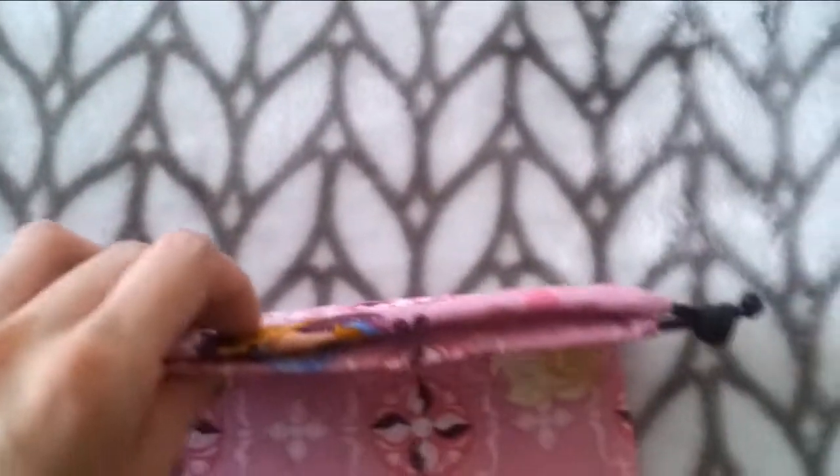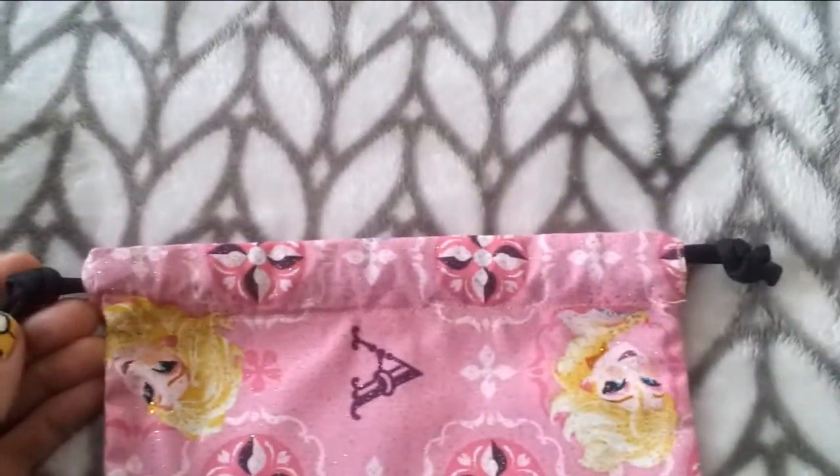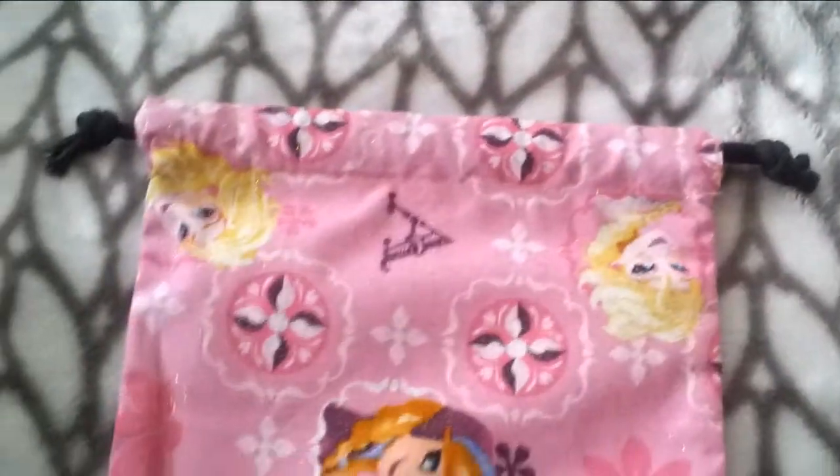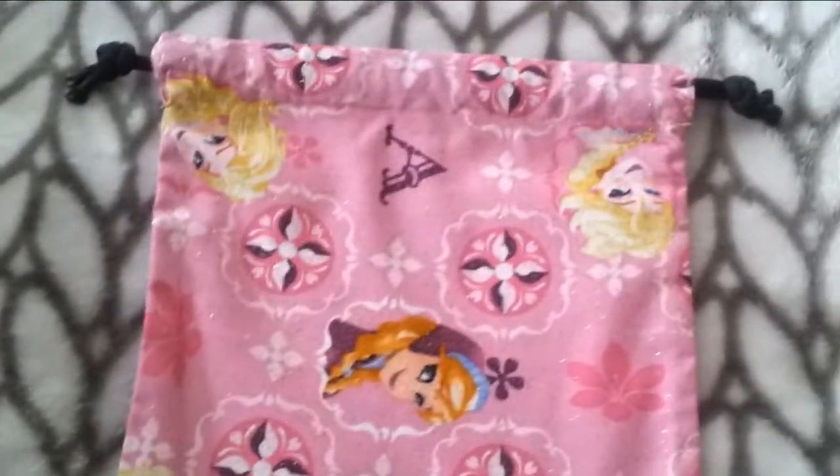It has black paracord drawstrings and it's very durable — I double stitched it and reinforced it and all that good stuff. Let me show you the other print I have.